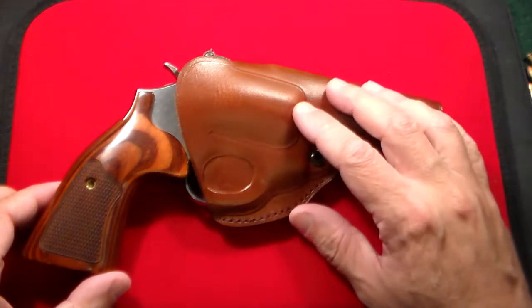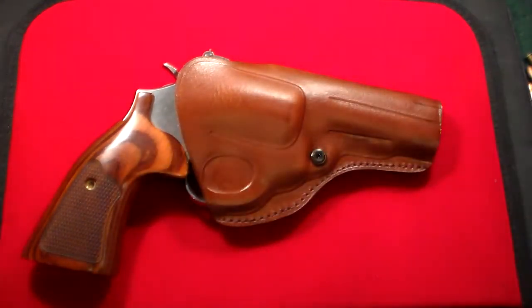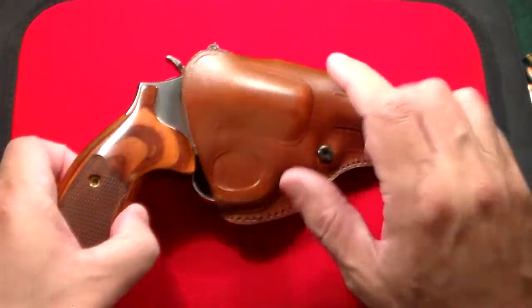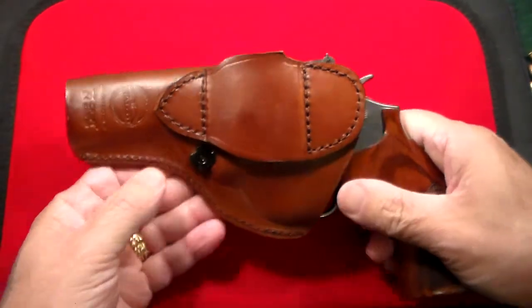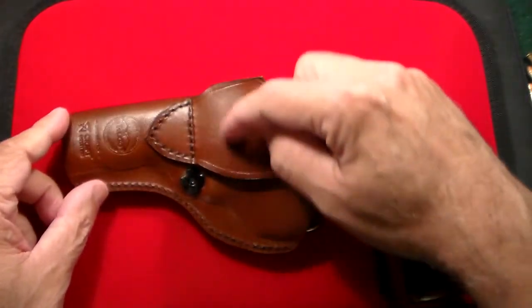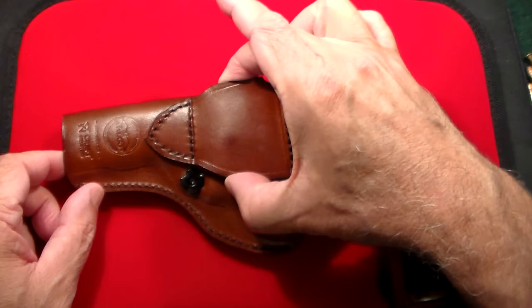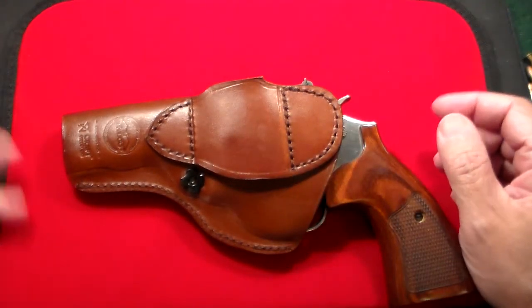Just gorgeous — look at that brown color, the way it matches the walnut grips. It's like it was meant to be, a perfect fit. This is called their quick-draw model, so there's no retention strap across the top. It's meant to be worn outside the waistband, preferably at the 3 o'clock position. It has a nice wide belt tunnel that holds belts up to 1½ inches thick.